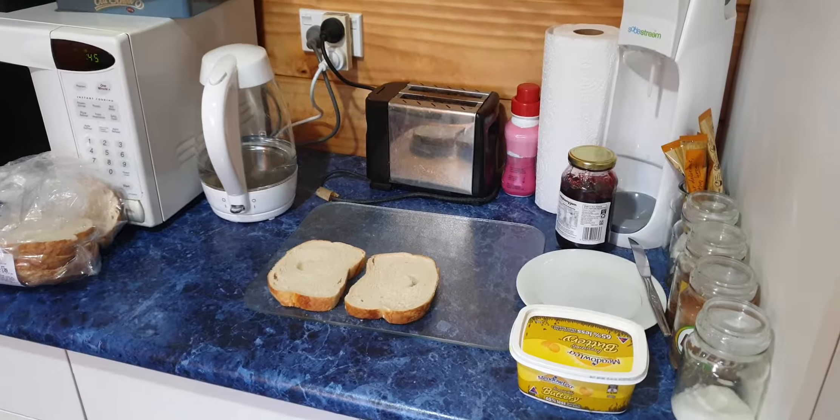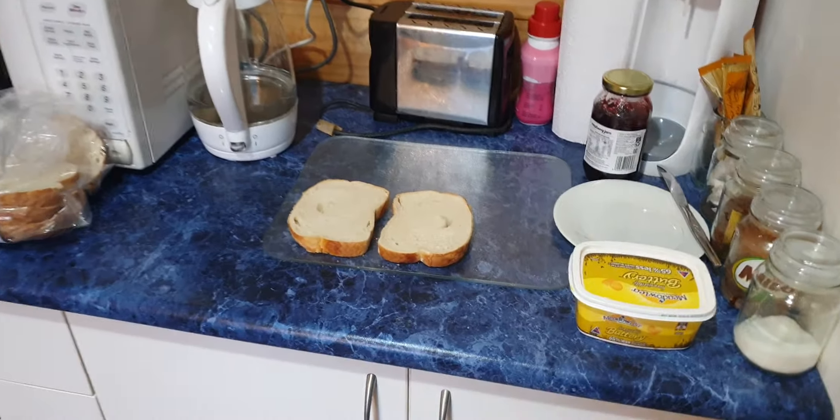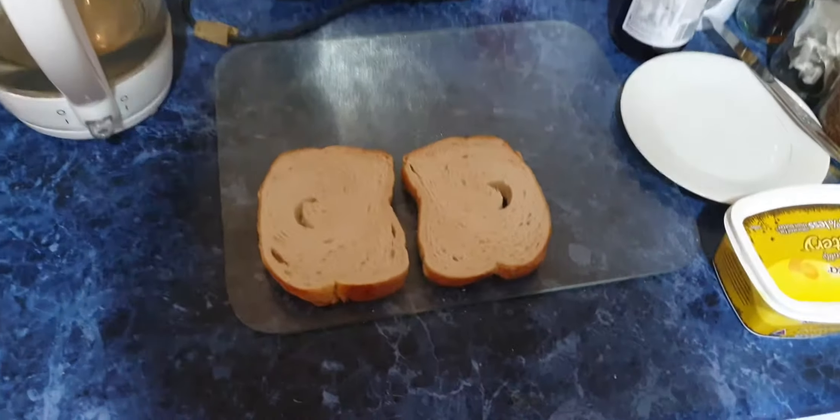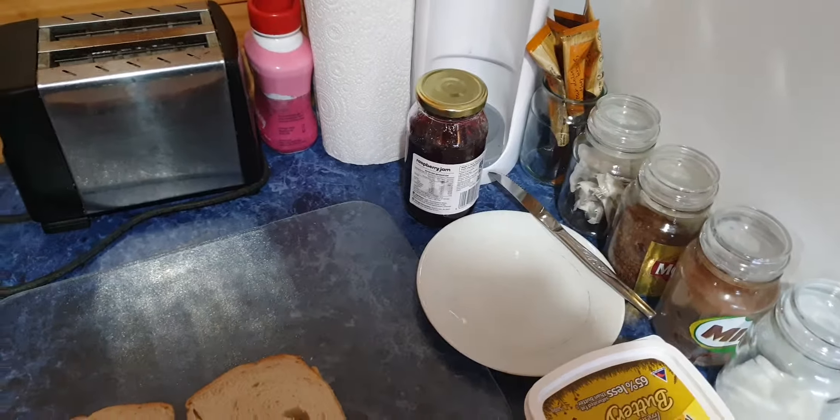I want toast. So where am I going to start? I've got my bread, I've got my butter, I've got my plate, and I've got my jam.